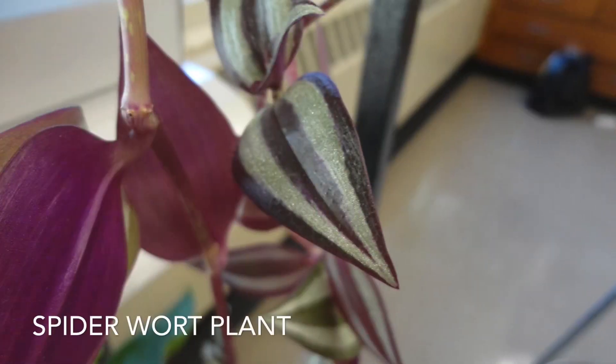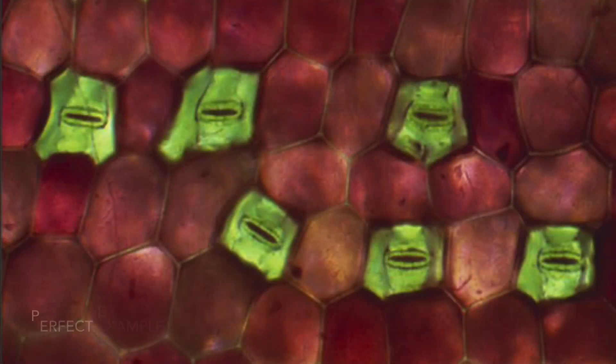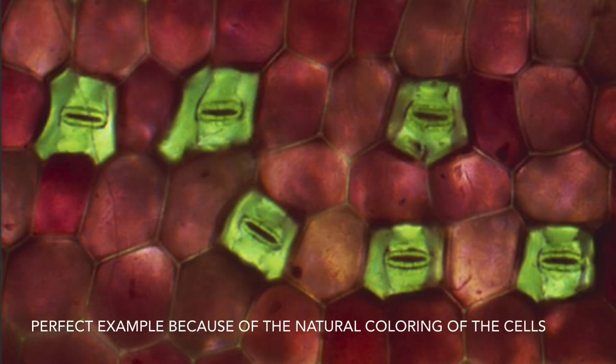You might recognize this spiderwort plant from my classroom. If you look at the stomata on the underside of the leaf with a microscope, this is what you see. If you look closely, you can see that the stomata are currently open, meaning that the guard cells are separated and it is allowing for air exchange in and out of the leaf.